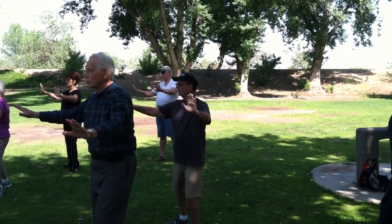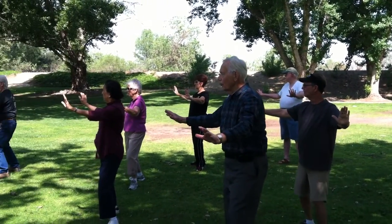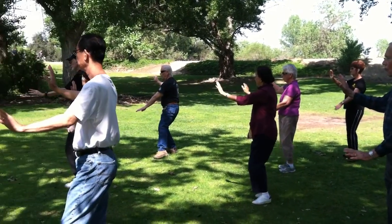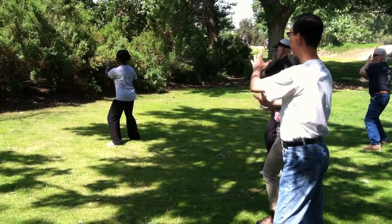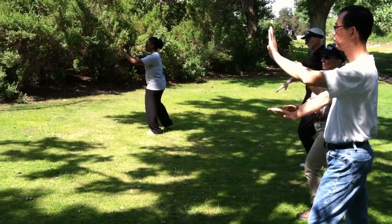Open up. Step right. Step left. Set up, and come on. Turn on the waist up. Put the right foot in.